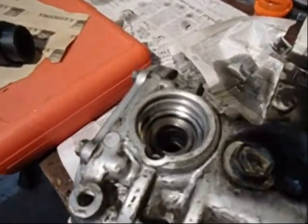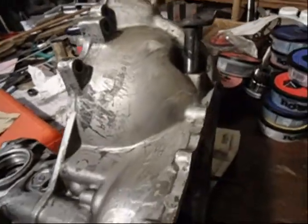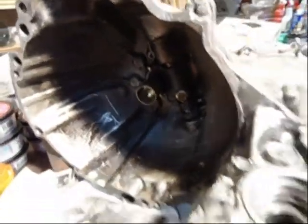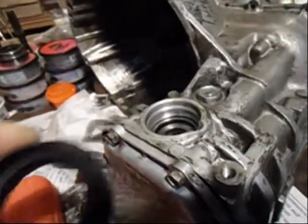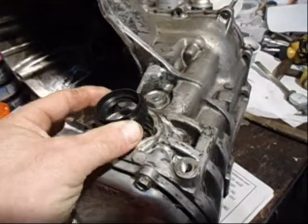This is what's called the transaxle housing, and this would be the bell housing. This is where the throwout bearing and the clutch operates. The differential is inside there. I need to put a seal in here.